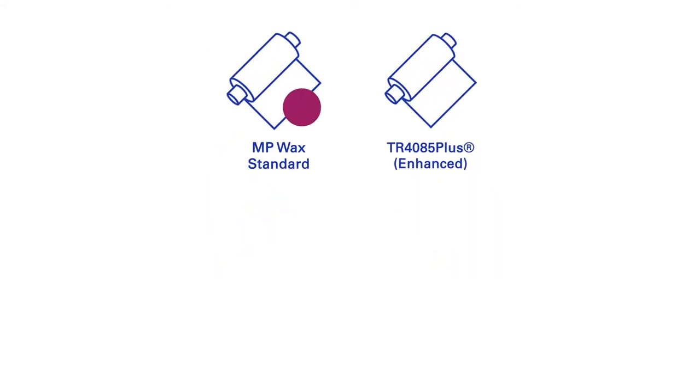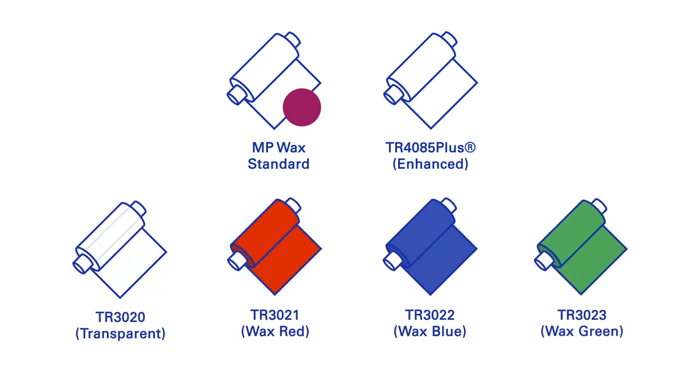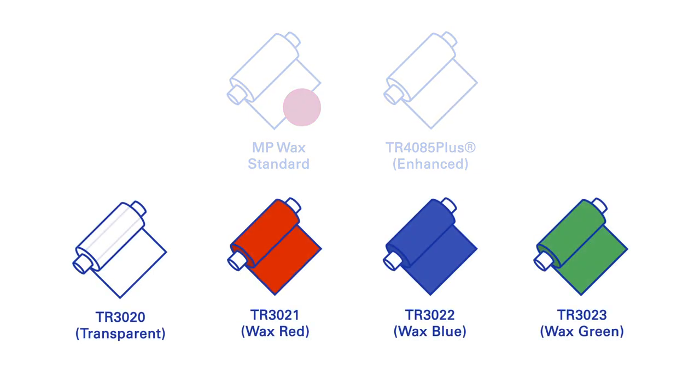DNP offers a complete range of wax ribbons that enable you to easily print high-quality coating on a wide range of materials. The DNP range includes resin-enhanced formulations for additional durability and sharp-edge definition. It also offers coloured ribbons.